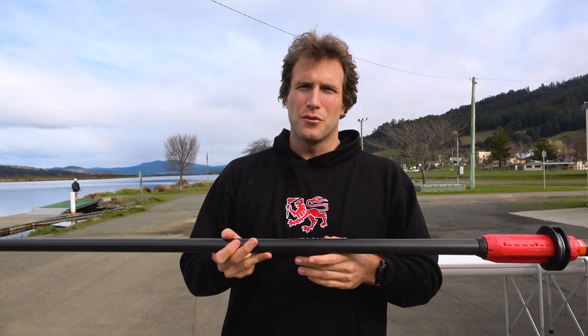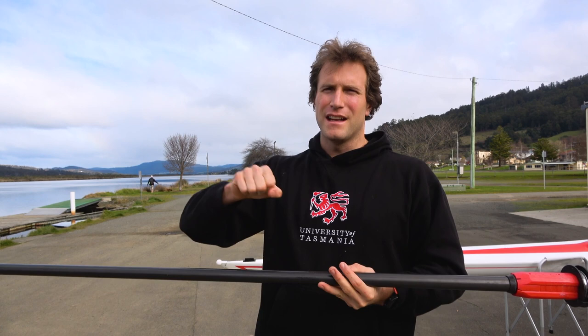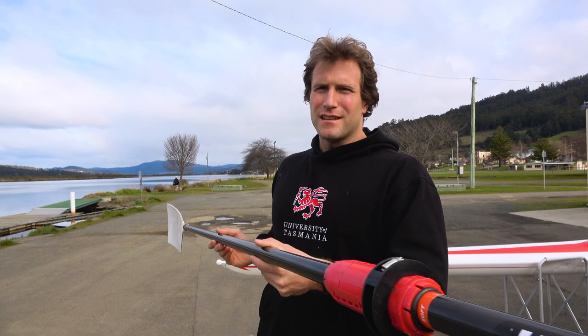The other thing I really noticed was going into a headwind. As soon as you use these, they're just so much nicer rowing into a headwind. You don't feel like you're pushing with your hands going into the wind — it feels a lot more controlled and a lot easier to get a nice recovery.